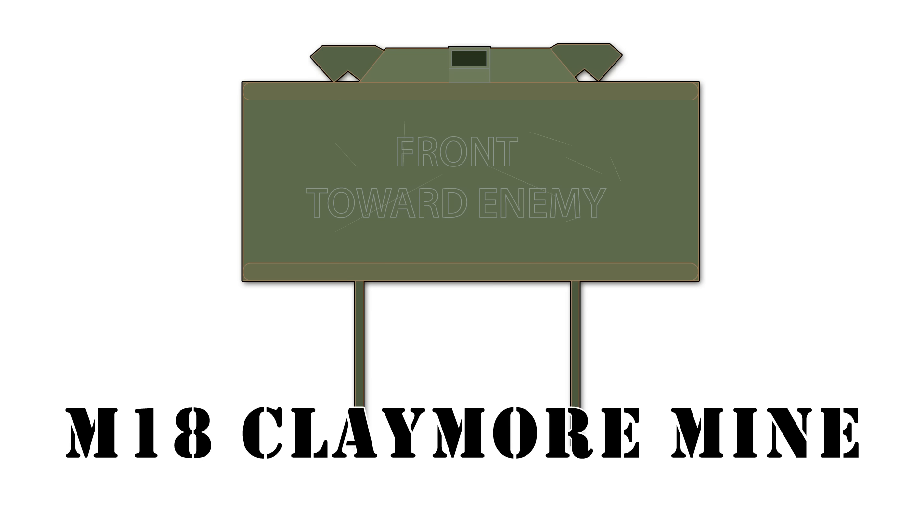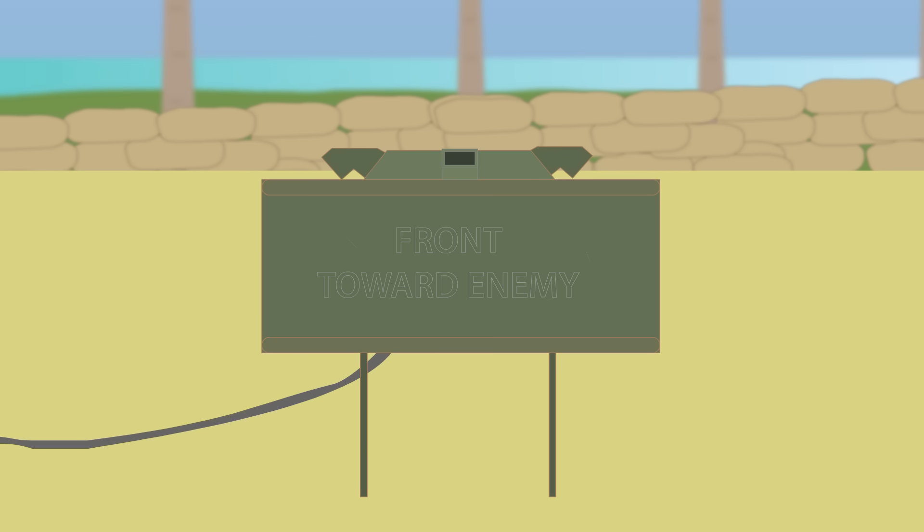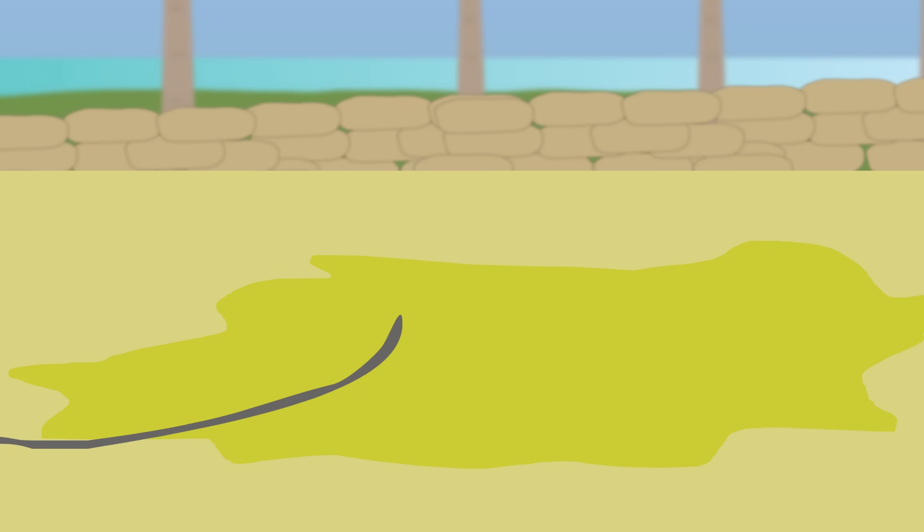The M18 Claymore Mine. This anti-personnel mine was contained in a plastic box that, when detonated, fired metal balls outward like a shotgun. It could be used against infantry and even some vehicles.